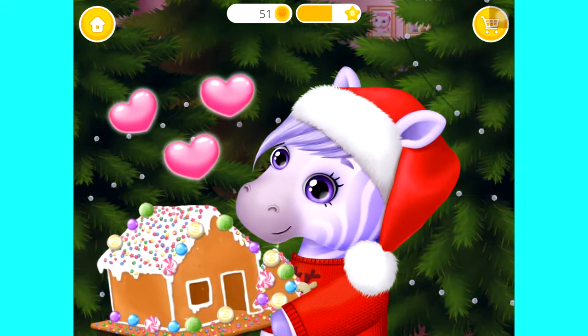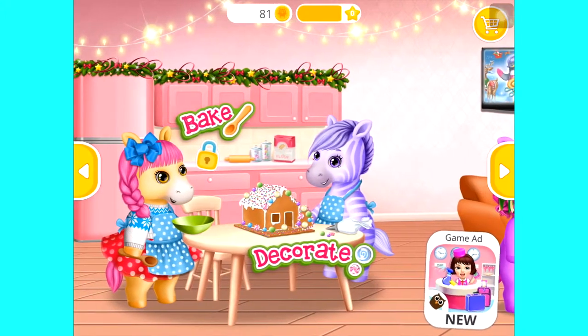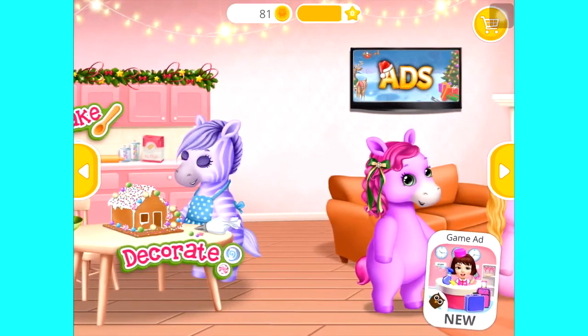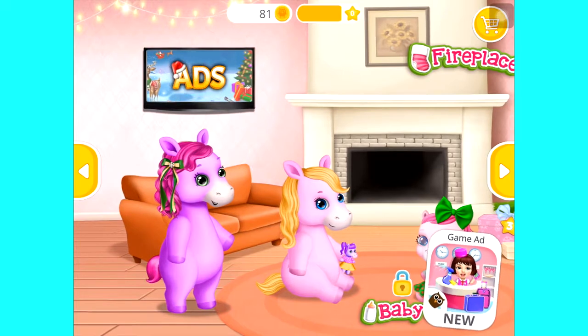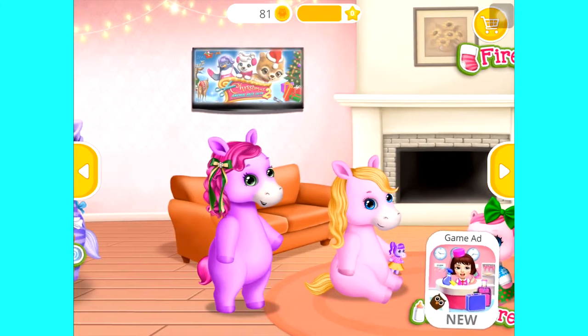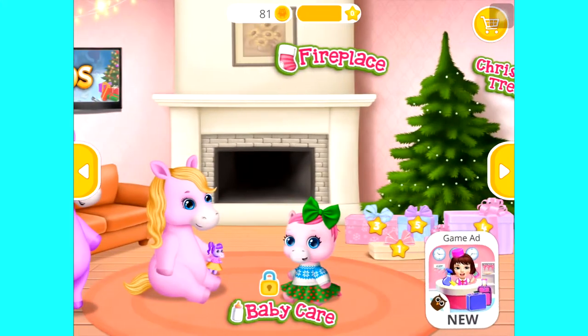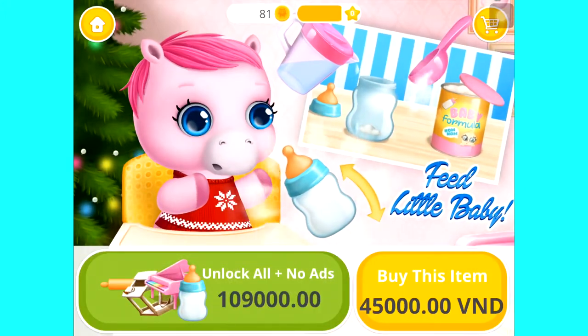Good job! It looks amazing! Welcome to our home! Baby is hungry. Can you feed her?